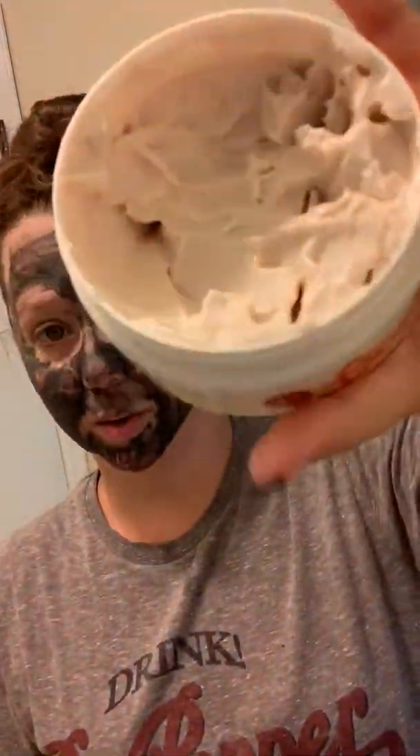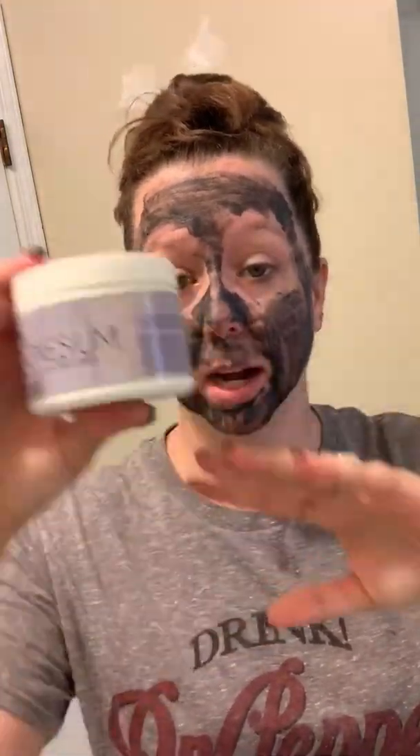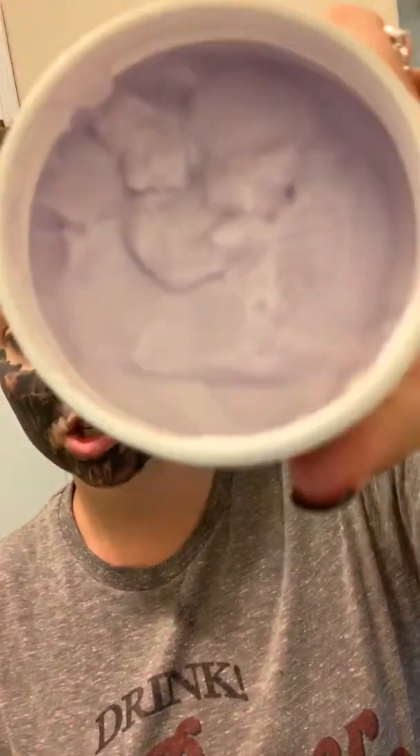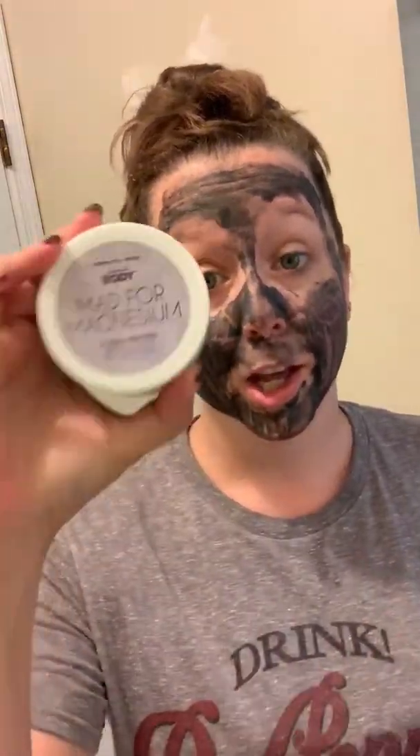These are our body butters — really large containers and super thick, as you can see. This one has a really light scent, so if you're sensitive or work somewhere where you can't have a lot of fragrance, this is definitely for you. Packaging isn't everything — sometimes you'll see our body butters in a different type of container, still the same great quantity. This magnesium one is really good for muscle aches — back, knee — and magnesium is great for acne, so it's definitely good if you go to the gym regularly.